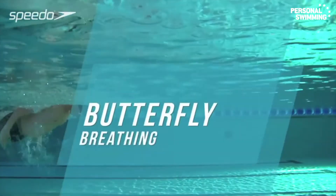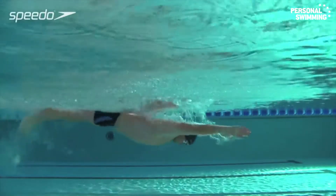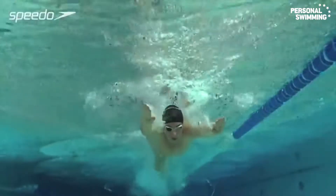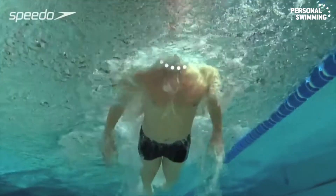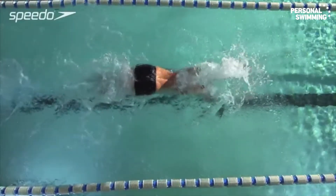A good breathing technique delivers oxygen to your muscles and helps you to swim more comfortably and efficiently. As your arms begin to pull down through the stroke, lift your head out of the water to breathe. To maintain an efficient body position, aim to keep your chin as close to the water line as possible.